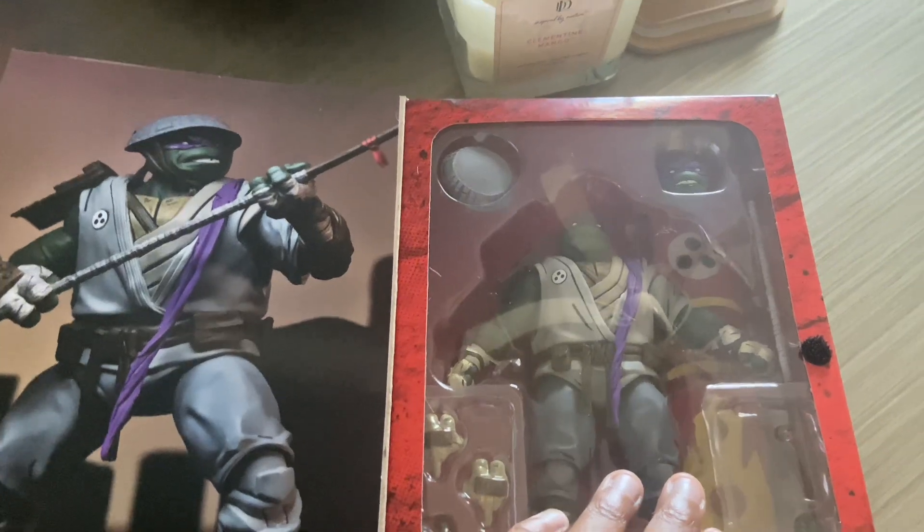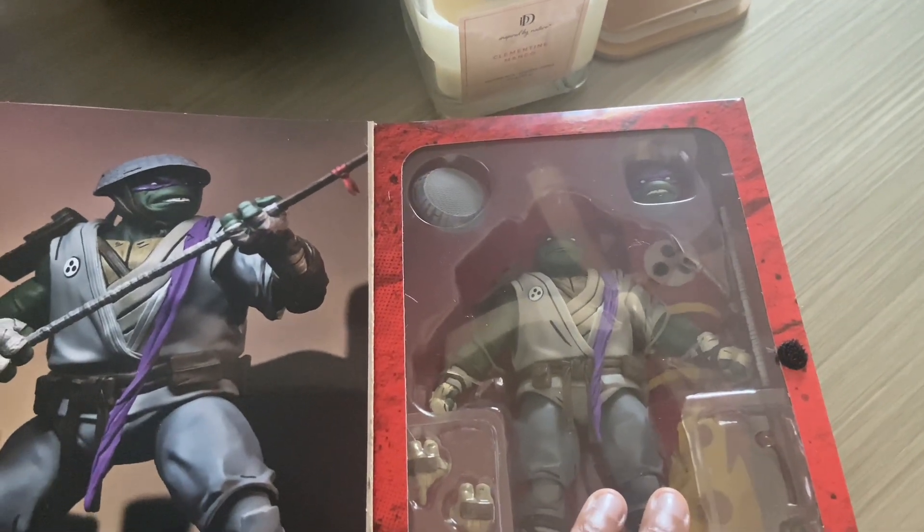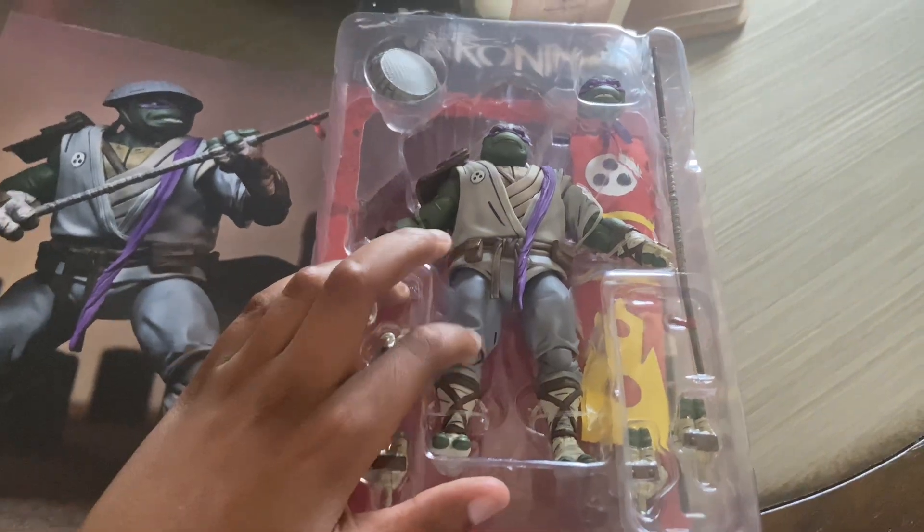My whole body is sick too. And I'm gonna stop yapping. Let's open this. I'm gonna cut this guy out.